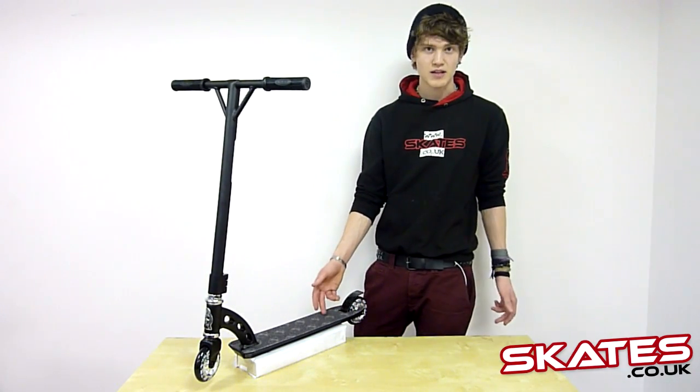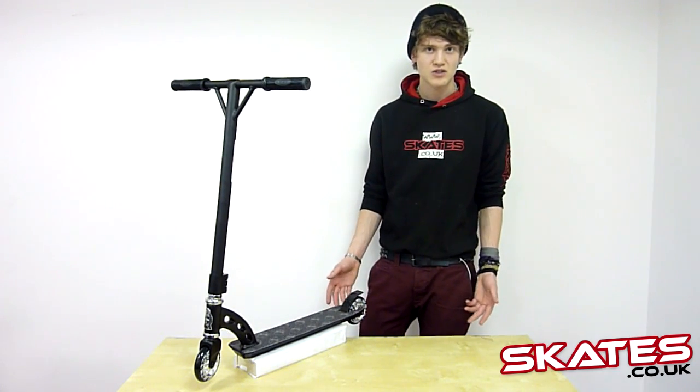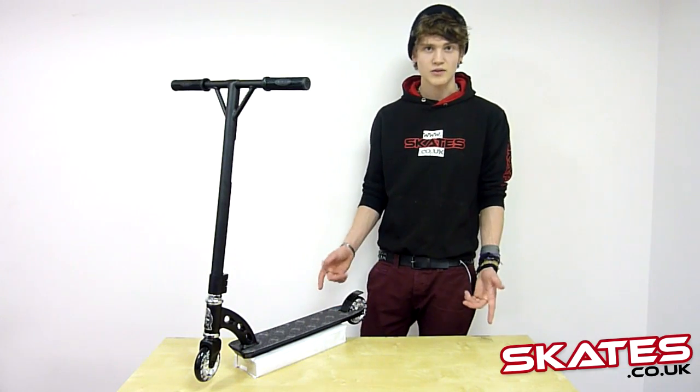And the MGP Grip Tape — it's just an all-round good scooter for stunt and recreational use. If you'd like any more information, just go onto our website, skates.co.uk. Thanks for watching.